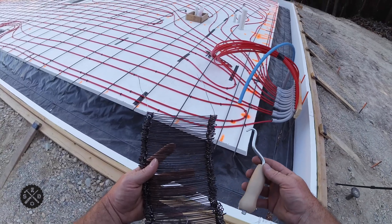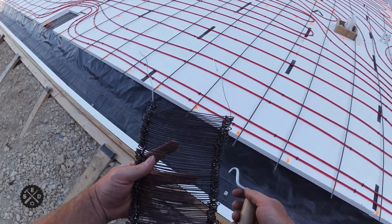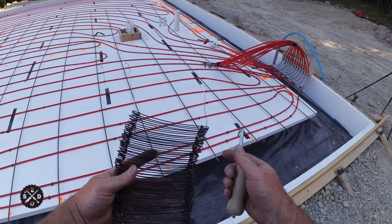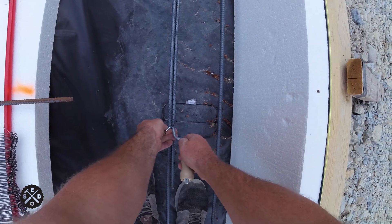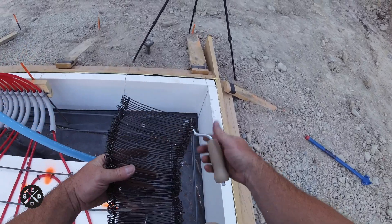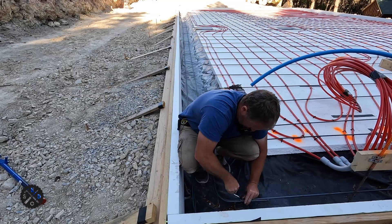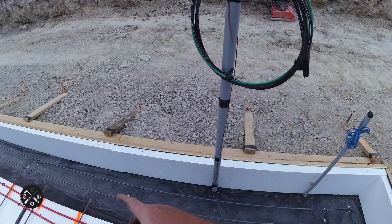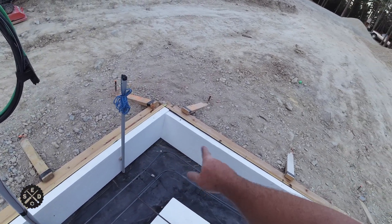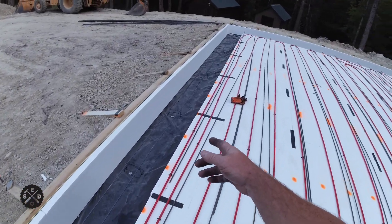These rebar tie wires have a built-in loop on each end, so you just put it through the loop and spin it a few times and you're done. You can get one of these or a spool of wire and use pliers — whatever is easiest. They can twist off if you do them too much. If you need to do any readjusting with your chairs, now's the time before you wire it together. I like to tie it as I go as long as it's not where it's going to overlap, because it keeps it in place.